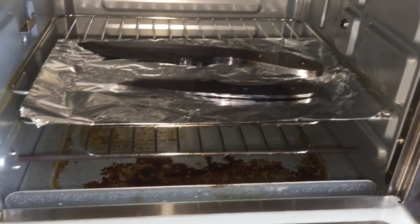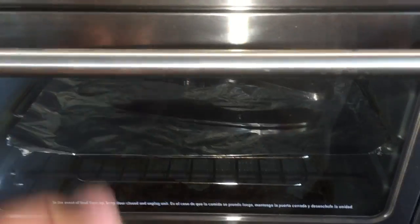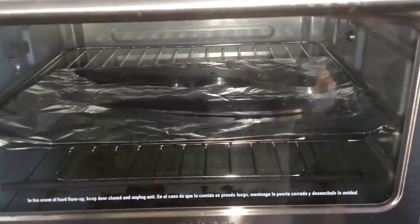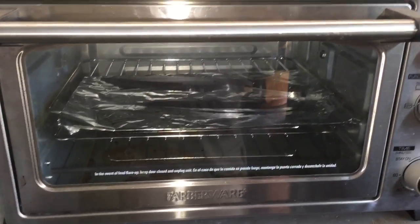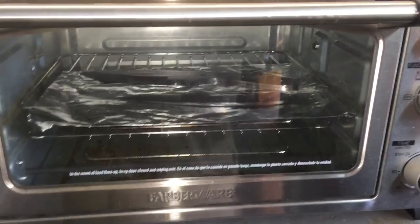Now I temper both of these — two one-hour cycles at 450 degrees. I may be putting handles on these this afternoon.